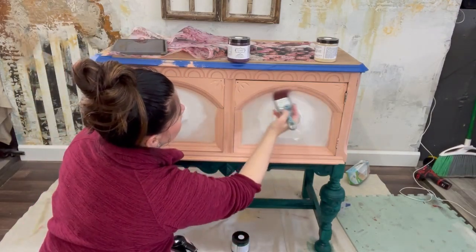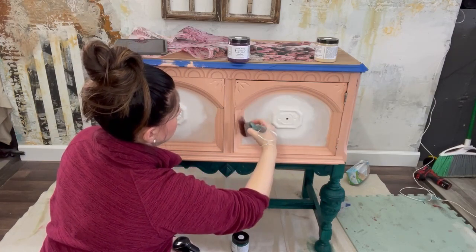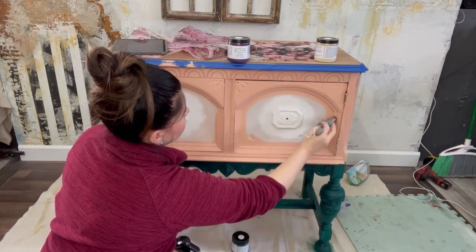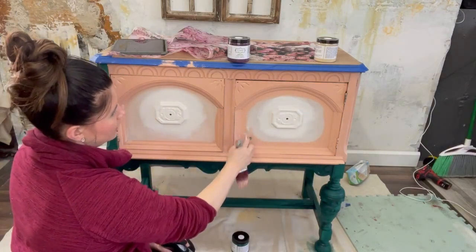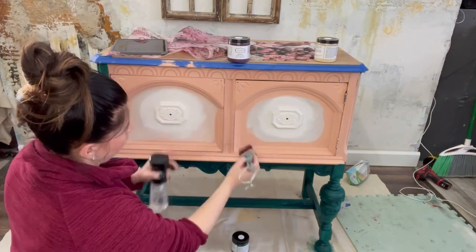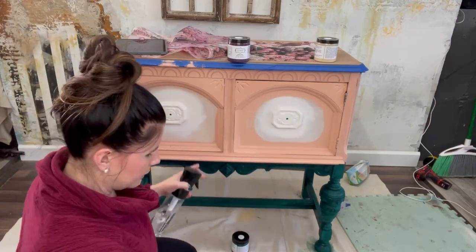So I'm going to start working on my blend. I kind of want to circle this in a bit — I don't want to get the white on my pink Vintage Coral paint, because I'm going to want to paint all of this solid Vintage Coral. I just want to create that circle and then I'll come back in and blend with my white brush.